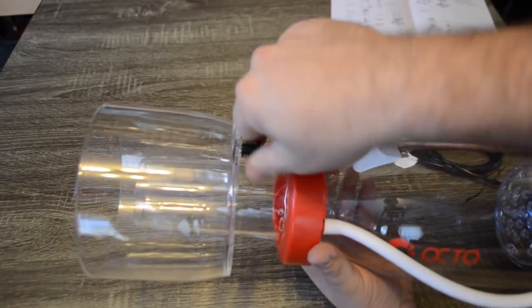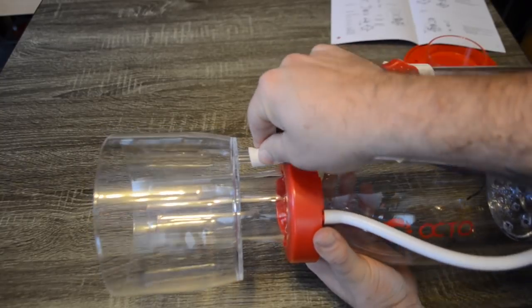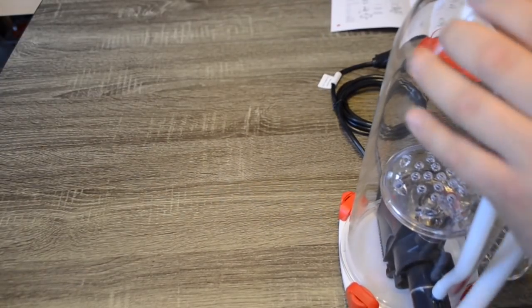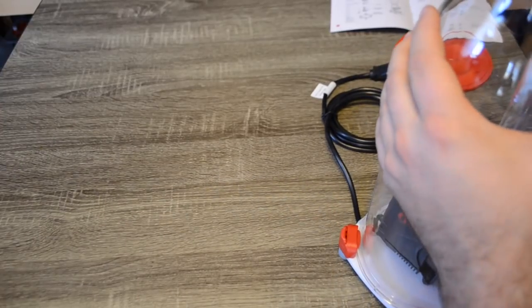At this point, if you want to run a collection bucket, this is the time to connect the hose to the collection cup. Remove the plug, slide on the hose, and take the other end and put it into a bucket. This will reduce the amount of maintenance you're going to do for your protein skimmer.